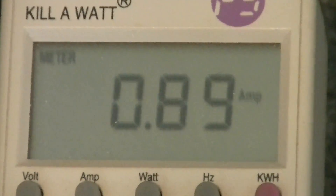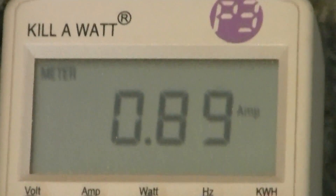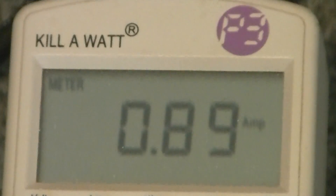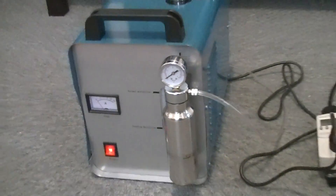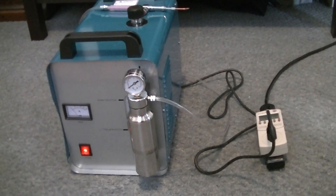I'll show you on the kilowatt meter here. So once it runs for a little bit, it settles at 0.85 amps. I can't really raise the electrolyte solution anymore, so it is what it is. But I might as well show you what the flame looks like.